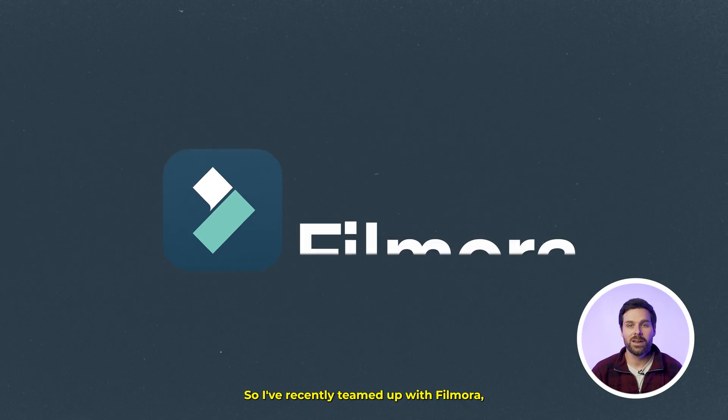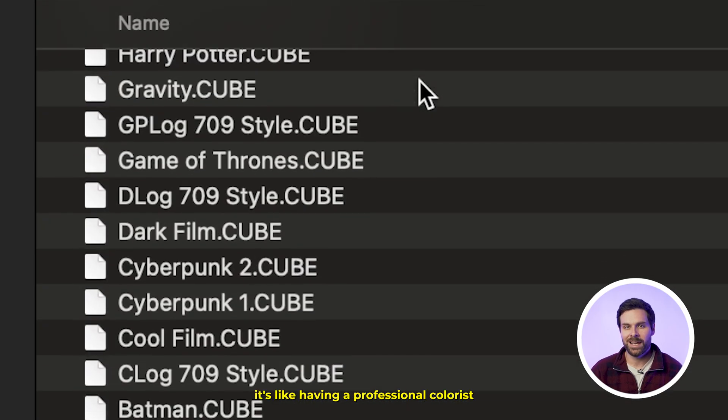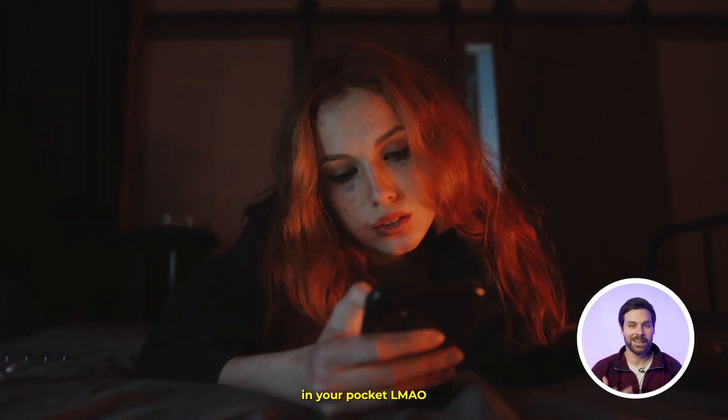I've recently teamed up with Filmora, and let me tell you, their creative LUTs are a game-changer when it comes to color grading iPhone clips. It's like having a professional colorist in your pocket.